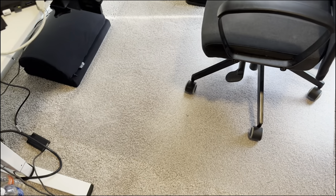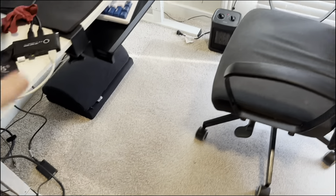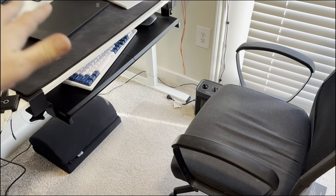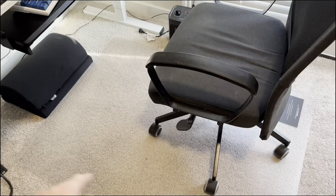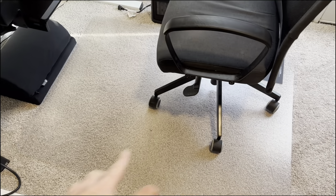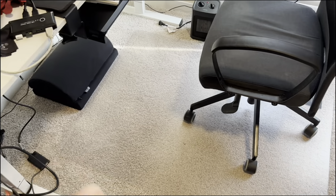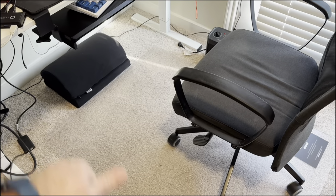I'm loving what I'm seeing so far. I like the size that I got — obviously sizing is going to vary, so measure where you want yours to go. We're slowly working on our work-from-home setup: we got the standing desk, the keyboard tray, need to do a chair upgrade, but now we have our chair mat to make it much easier to slide back and forth to different seating positions or switch to standing. We have our foot rest right there too.